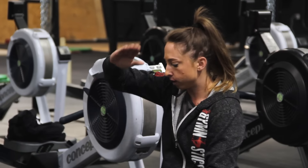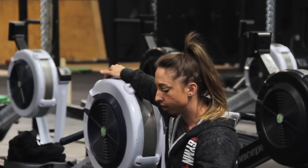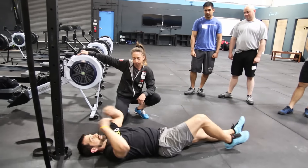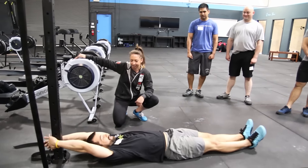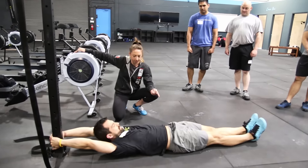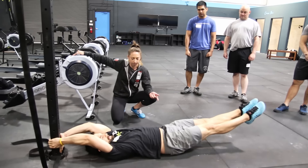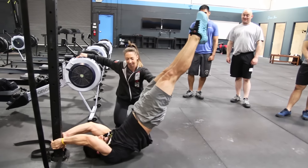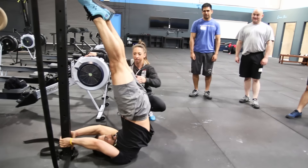We can also stop at 45 and hold. We can also lever up. Want to try to lever up? Yeah, why not? So lever up in a straight body. Squeeze, squeeze, squeeze. Nice. All the way up.